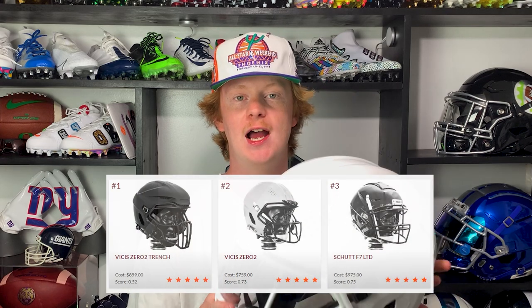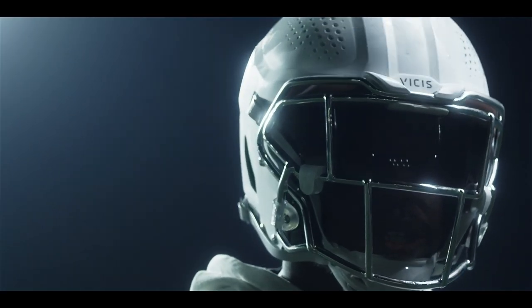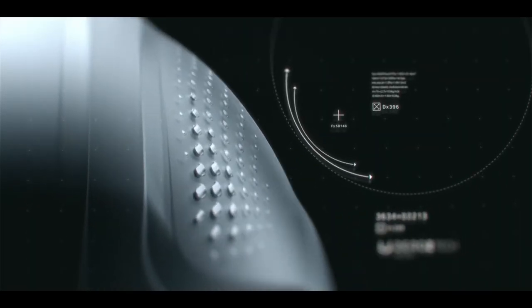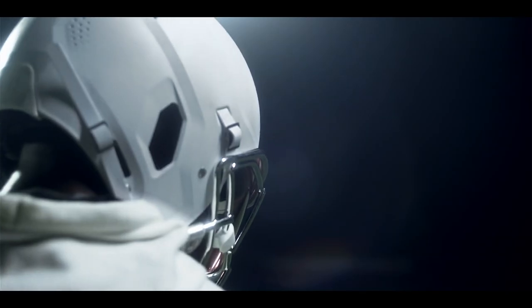Next is protection, and protection is probably the most important aspect of a football helmet. The Vicis O2 is the highest-rated helmet ever on the Virginia Tech helmet rating scale, only trailing the lineman version — the Vicis O2 Trench. This helmet has four layers of protection. The first is the deformable outer shell, which flexes intentionally like a car bumper to absorb contact. The second is the Reflex 2.0 — buckling column structures beneath the shell that absorb impact force.